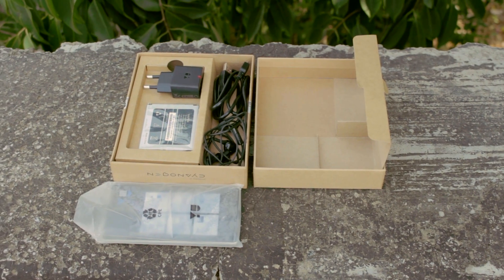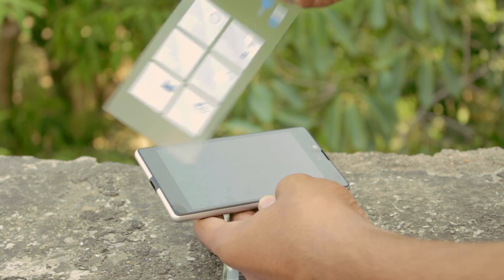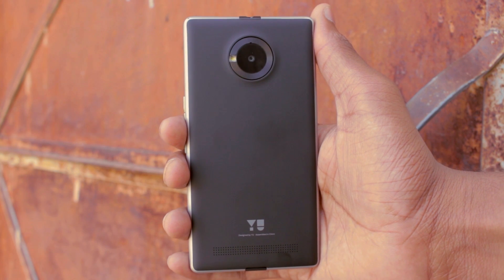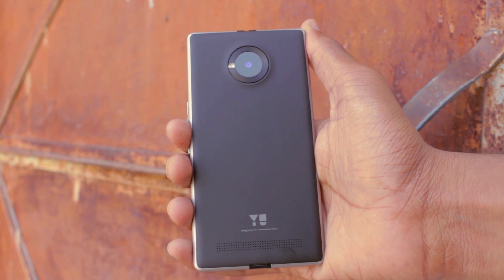So that's it for the box contents. Now peeling off the plastic. Talking about the design, on the back we have an 8 megapixel camera with LED flash surrounded by a ring, which I like to call the Saturn ring.